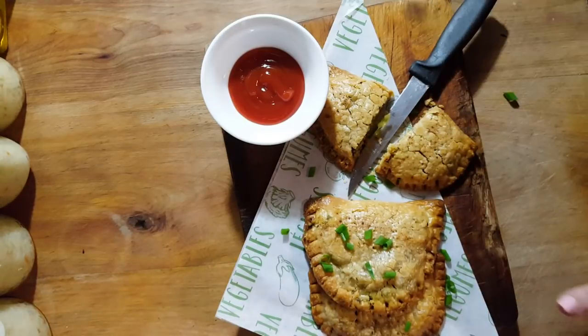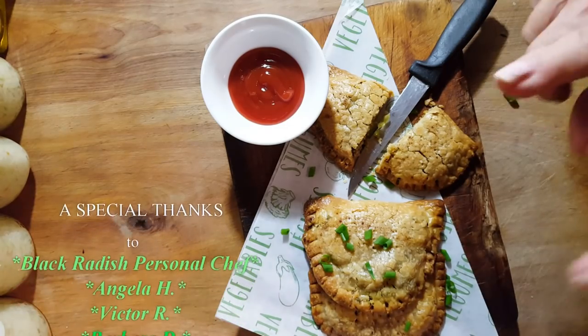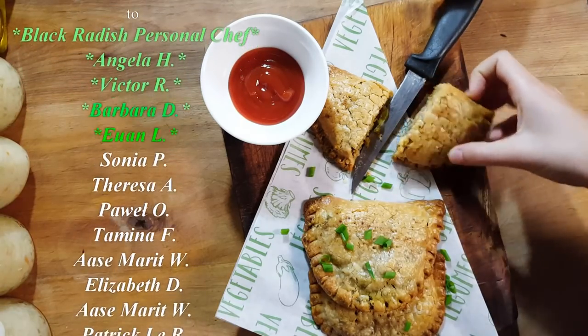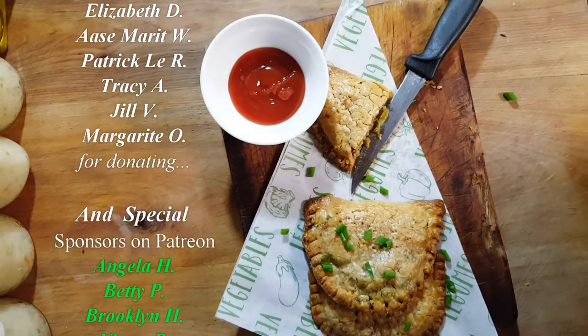So, hope you like this video, guys. And if you do, leave a comment, share with your friends. And guess what, guys — I'll see you in my next video. You want to try it, Erica? Oh my God, it's good! Is it? Yeah?